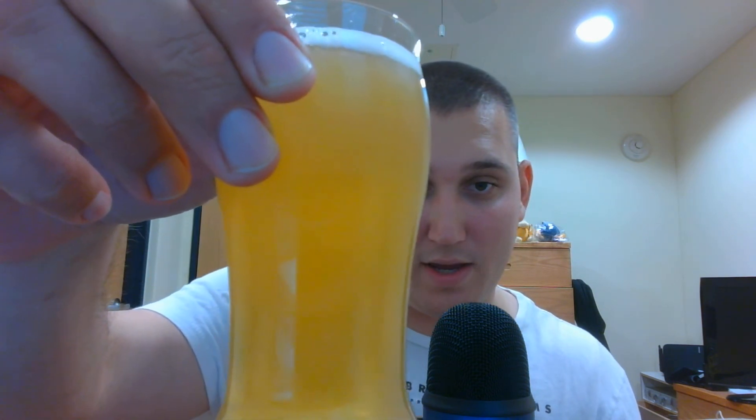Wheat beer always smells like spoiled bread to me. Let me move the microphone back a little bit. Got my adorable glasses, always nice and clean. We're gonna give it a good pour — nice color.